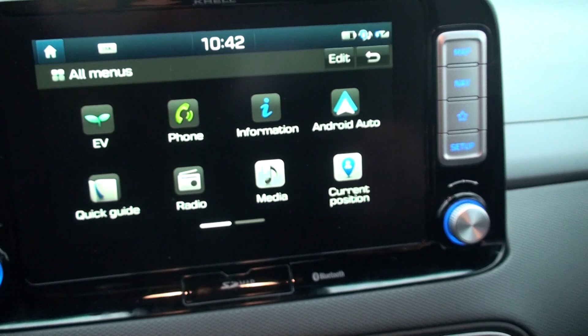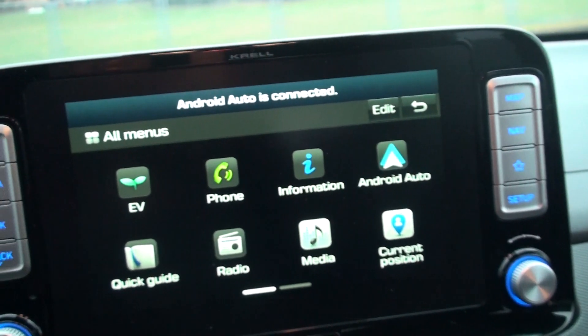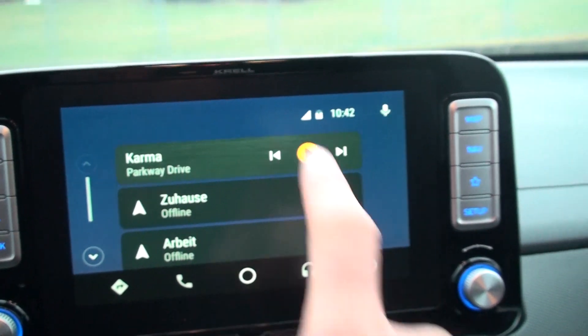Usually it even goes into the mode by itself. It asks me if it's allowed to go there, I say yes, then I go in and it shows me everything.